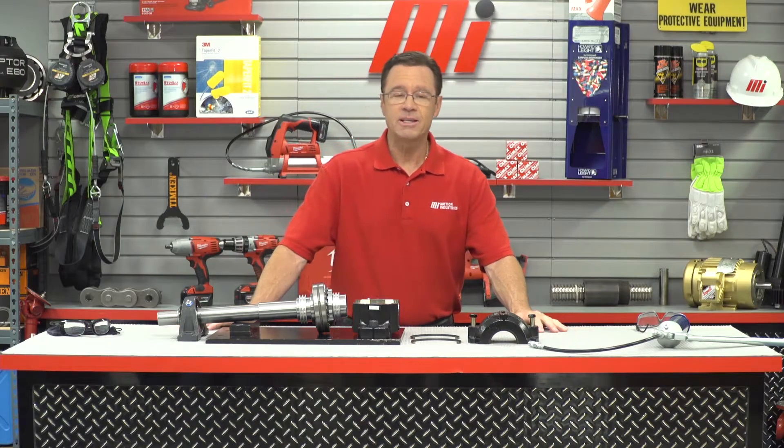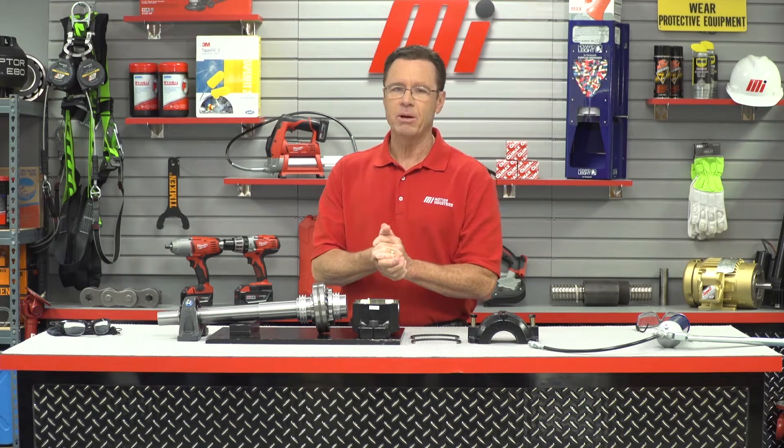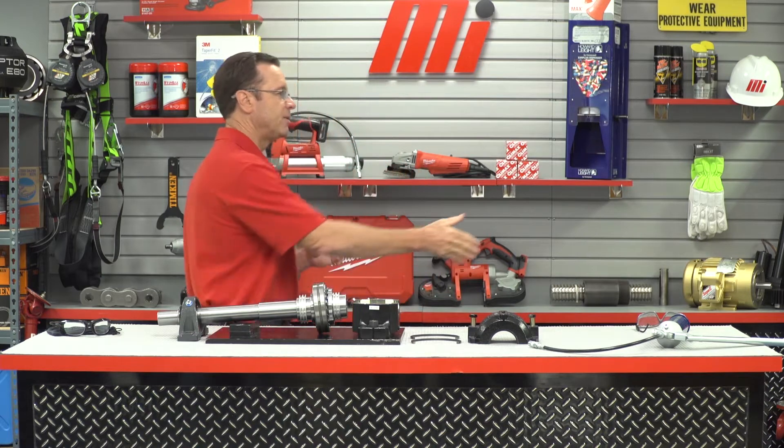Hello and welcome to another MI How To video. My name is Tom Clark. I'm your host, and on today's How To we're going to show you how to properly lubricate an SAF-style bearing during initial installation. Helping me out is Corey Diedoff — he is with NTN.